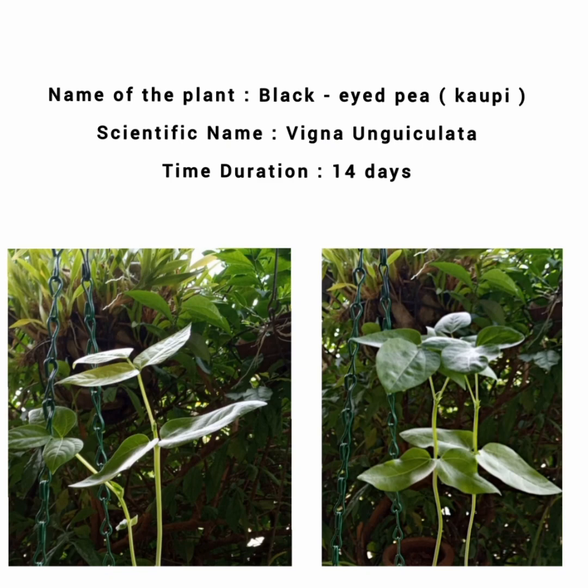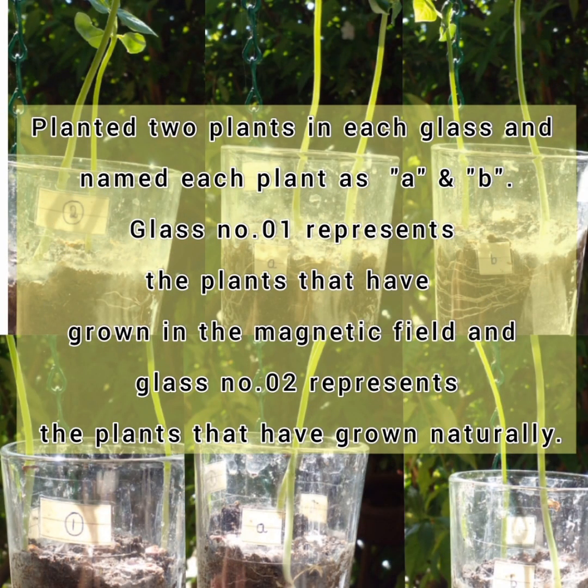I had a few questions before I started this project. The first question was what plant I would use. After many thoughts, I found the perfect plant — the black-eyed pea, which is commonly known as cowpea. I have inserted the data I collected over a 14-day period. The next question was where I should plant the peas. I chose two glasses to plant the peas, as shown in the picture, planting two plants in each glass and naming each plant as A and B, for easy observation of plant growth.